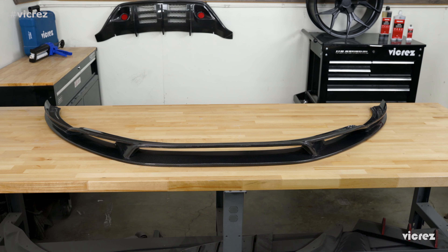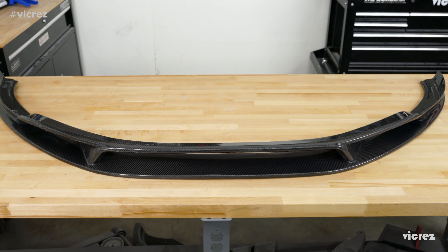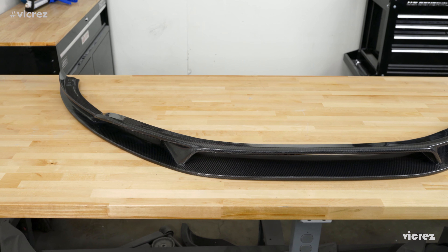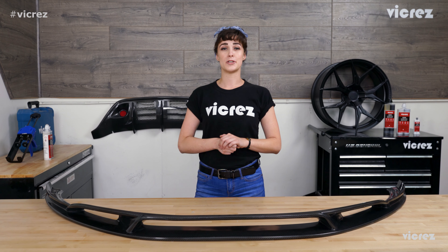With this front lip splitter being made from carbon fiber materials rated for use in aerospace engineering — instead of the more readily available commercial grade carbons — you'll be pleased to find that our standard for quality is high. These front lip splitters are ultra lightweight and extremely durable, providing you with a product that is up to 80% lighter than factory parts.